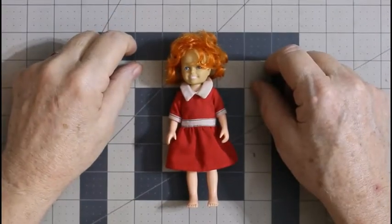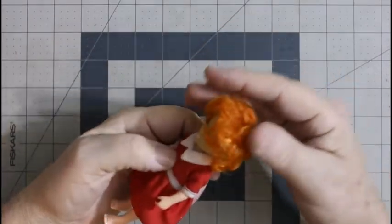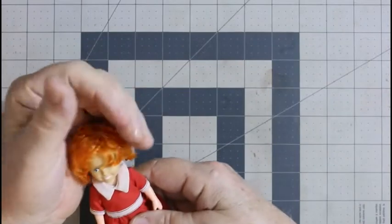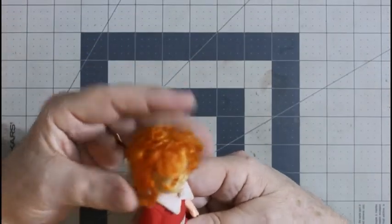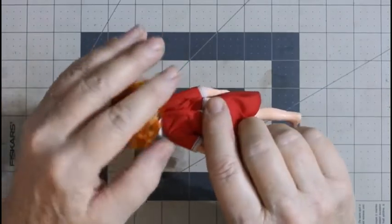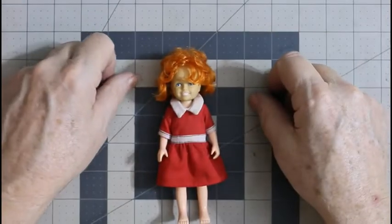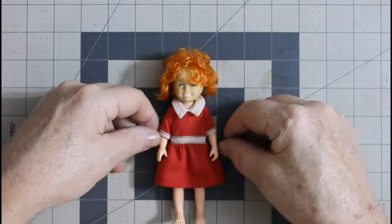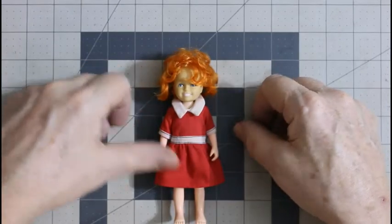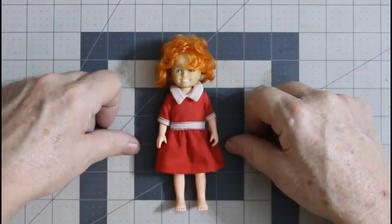Yeah, I think it looks a little better — personally. I'm probably going to list this on eBay. I might get her hair wet and put it closer to her head so the curls are a little tighter, so it looks more like she's supposed to look. I'll put her on eBay and see what kind of money I can get. You never know — I might get two, three, four dollars. Maybe more. You never know.